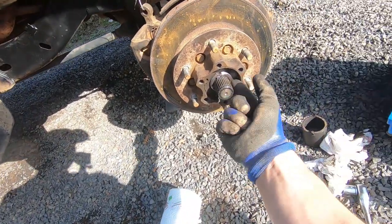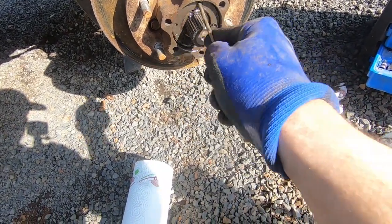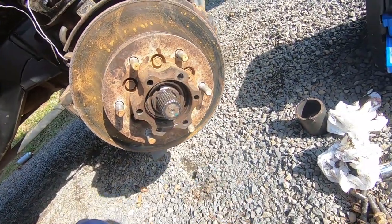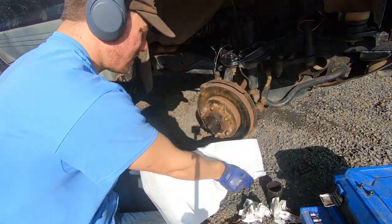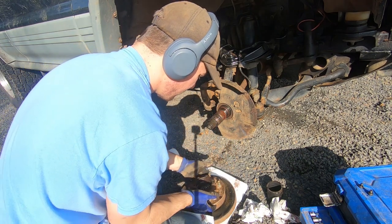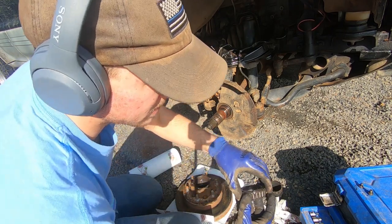I'm going to take this all the way off — it's a big fat retainer, like a big nut essentially. Your wheel bearings will come right out and the hub should come off. I'm going to need two hands for this and hopefully not drop it all over the dirt. There's a wheel bearing, and there's an inner wheel bearing as well. The grease actually looks pretty good — probably going to clean them off. I'm going to take this ABS ring off first.